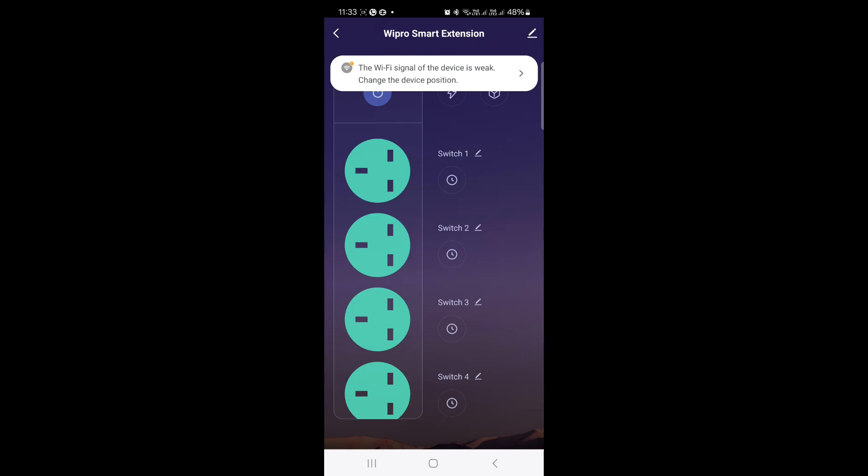You can choose which room you want to locate it in. Now the interface looks like this. The Wi-Fi signal is weak — that is what it is showing.